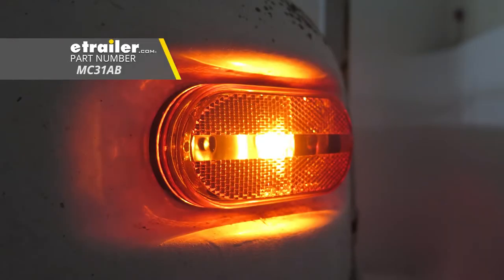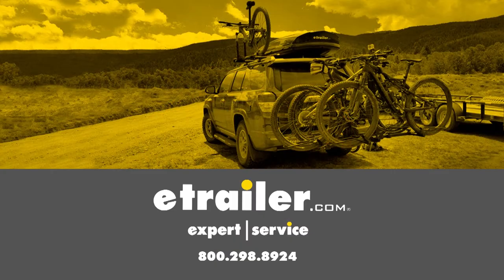And that's going to complete our look at the Optronics Oblong Trailer Clearance and Side Marker Light with Reflector, part number MC31AB.